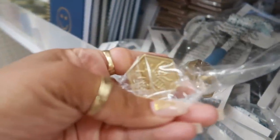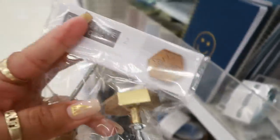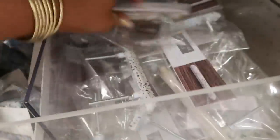Oh, I like that! You can see it and it'll look like that. Oh, I don't even need these but I really like the bees.